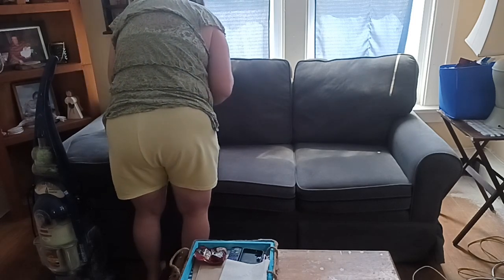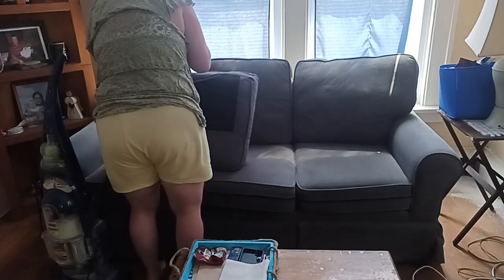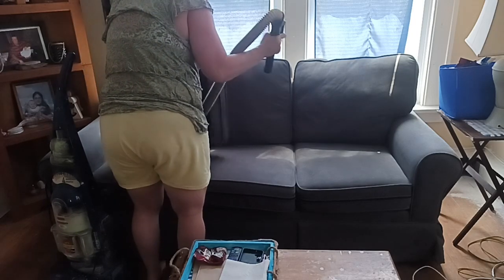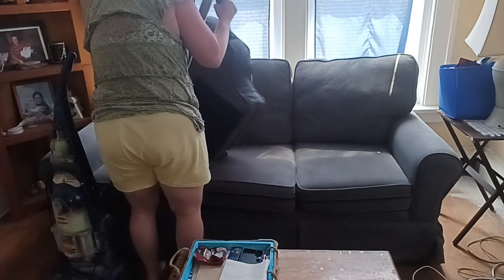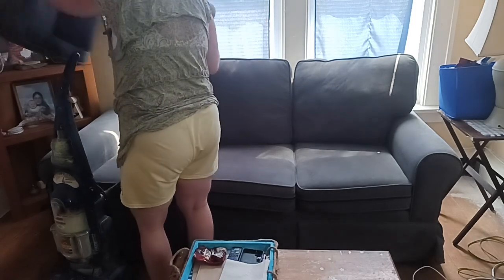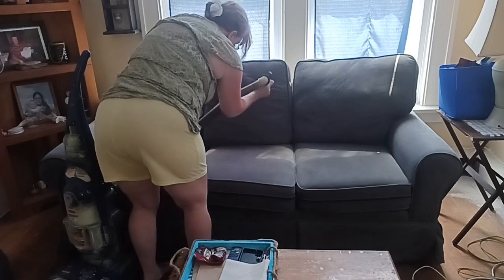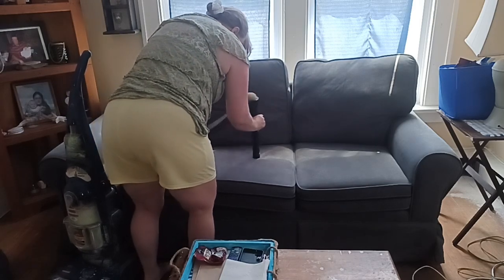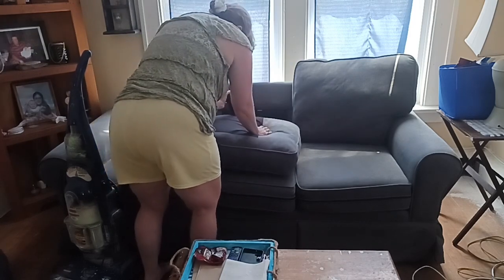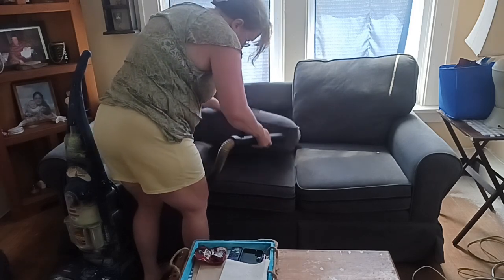I'm usually the only one that sits out here. My children have their own room so they don't usually come to the couch to watch TV. My youngest doesn't watch any TV, just uses their computer, and my oldest doesn't watch much TV but has a TV in their room for video games. My back is going to be turned to you here and there as I get all the couch cushions, going up and down each one of them. I do the backs, the sides, and the zipper area.